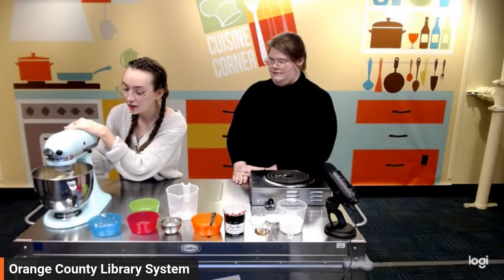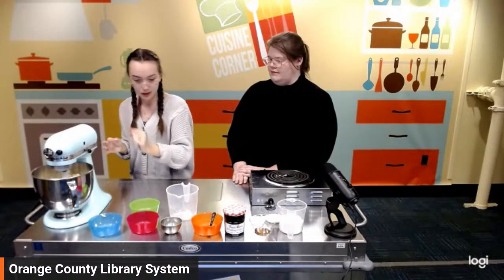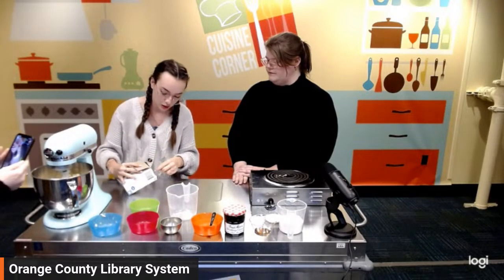On the mixer, the batter is kind of sticking to my side piece here, so we're going to get a spoon and just help it along a little bit.